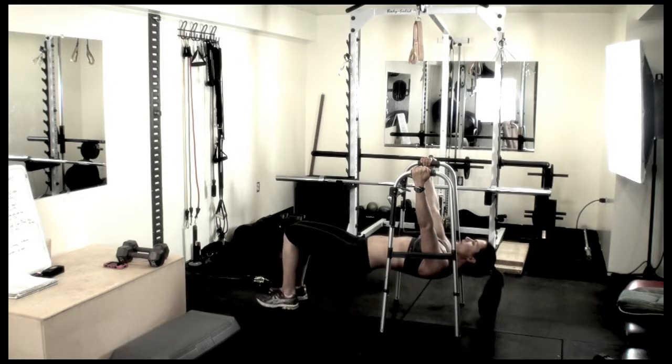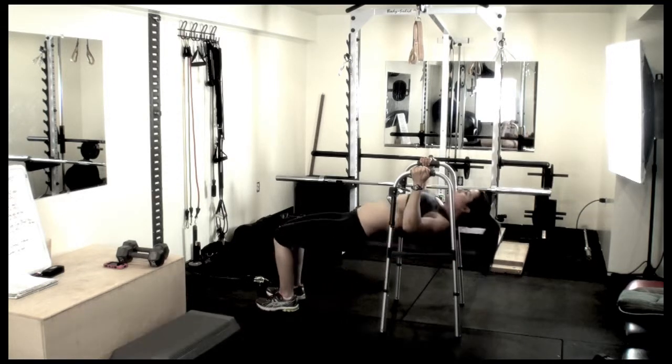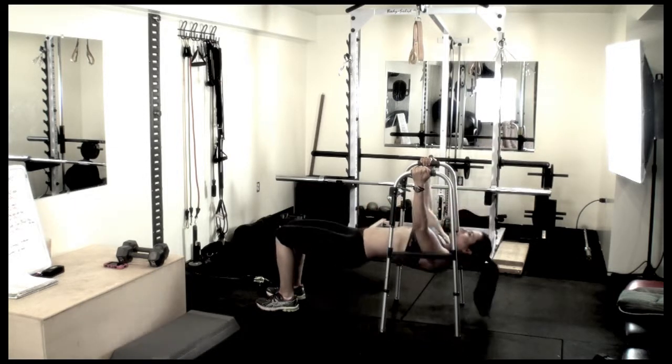For the easier version, put your feet in closer. Same thing — make sure your body is in a straight line.